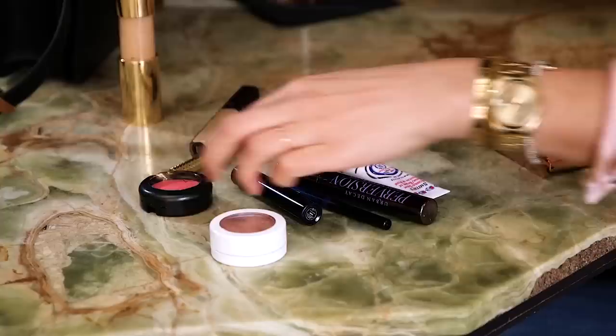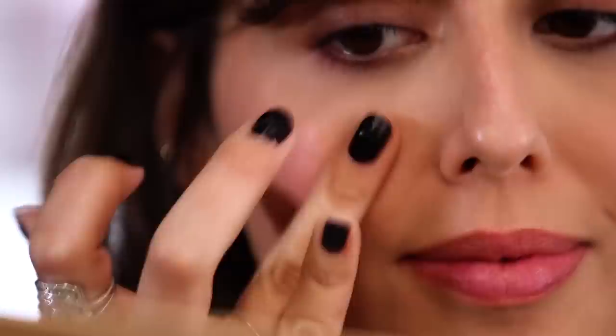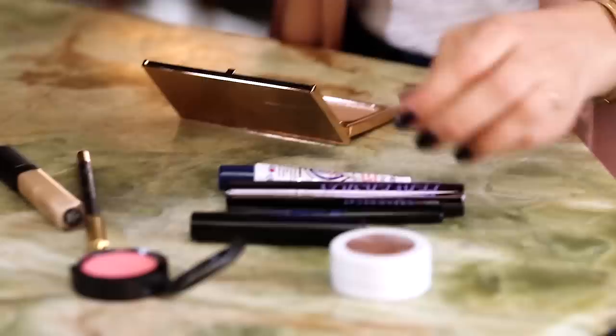Now I'm using a cream blush that is pink. The idea is to really break the yellow of my skin and bring up a very healthy color. Cream is great because the lips are going to be a foil texture, a bit more dry, and I want to make sure my skin is going to be very glowy to balance with the lips texture.